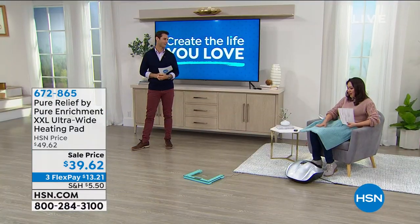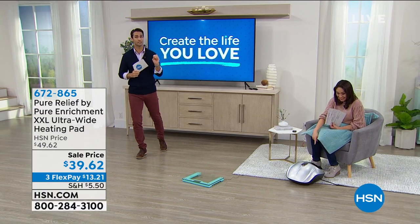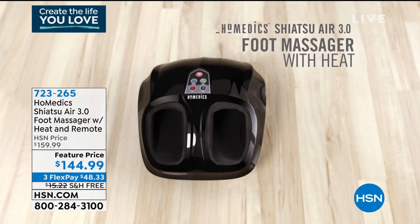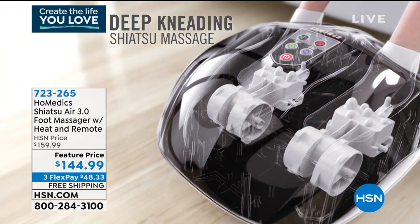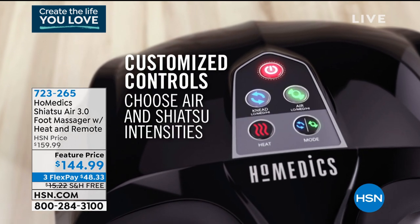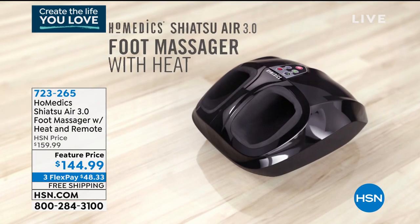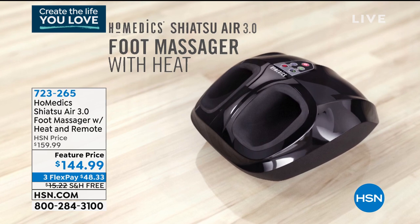This is the sea glass color — a relaxing color for a relaxing hour. Coming up at the end of the hour: a shiatsu foot massage whenever you want it — maybe at the end of the day or during a video conference call. This is from Home edX, the Shiatsu Air 3.0 foot massager with heat, remote, and air compression. It's $144.99 on three flexible payments of $48.33, with free shipping and $15 in savings today.